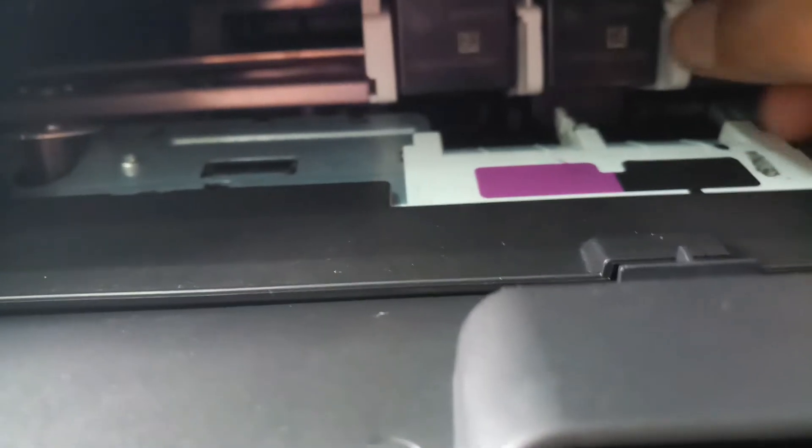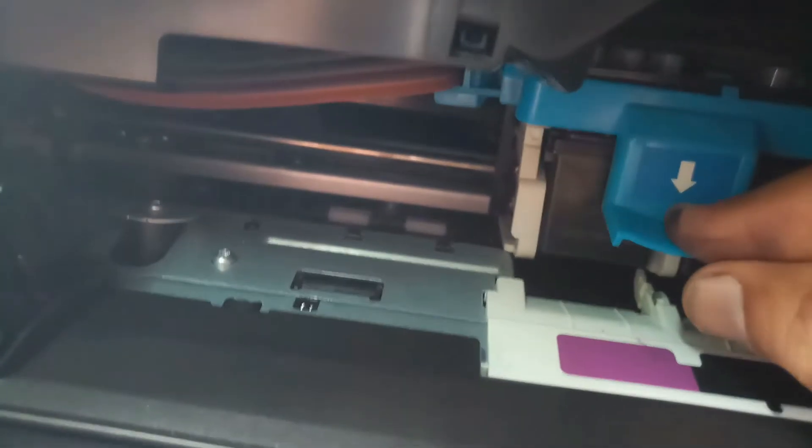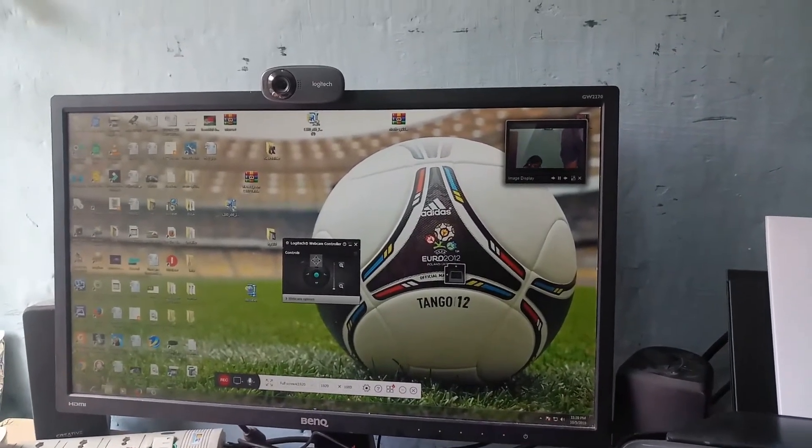The cartridge insertion is finished. You lock this one. Perfectly locked. Now I will check if the printer is working. Now I will give the print command.